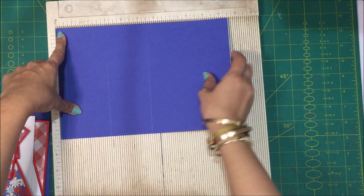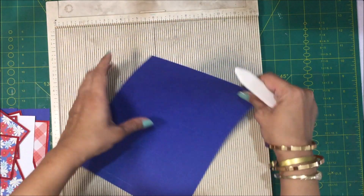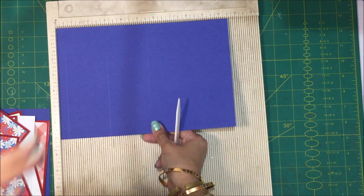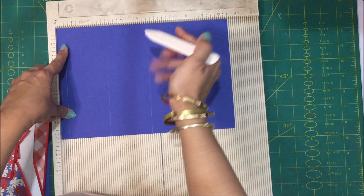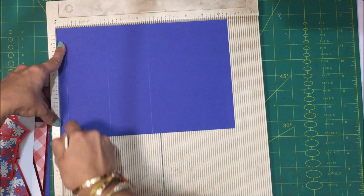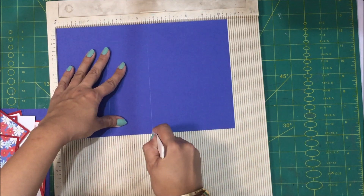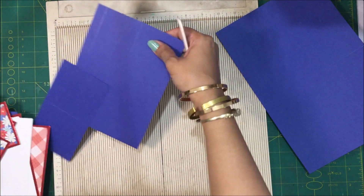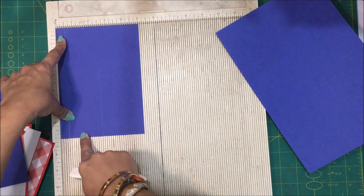So the card — we are going to need a piece of card stock that measures 10 and a half inches by 7 inches, because this card is going to measure 7 by 5.5 inches. On the long side, which is the 10 and a half inch side, you're going to score at half an inch, at 3 inches, and at 5 and a half inches. Then you're going to need another piece of card stock which is 5 inches by 7 inches.